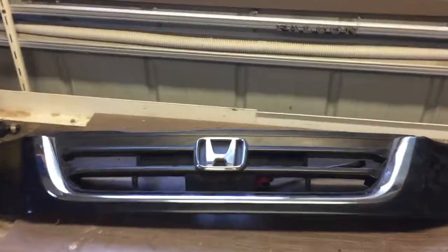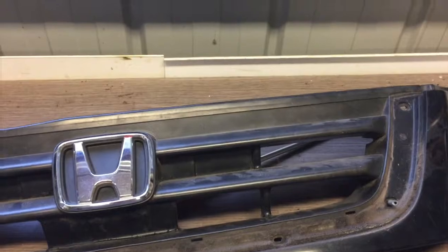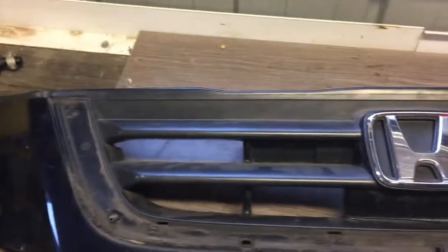So I've undone all the screws on the grill. This bit of chrome here should just lift off like that, and we're going to cut all this out. I'm going to put a mesh in there and make it look mad.